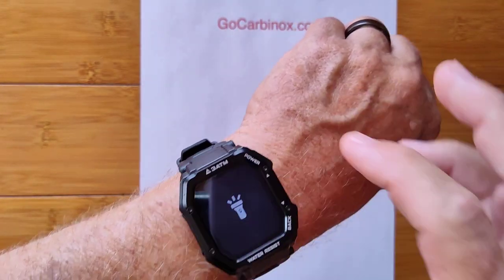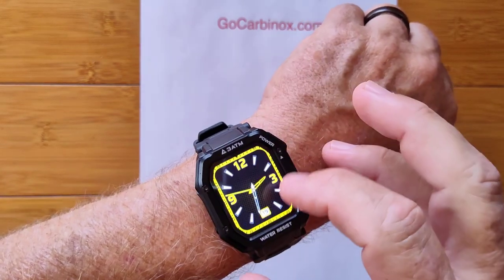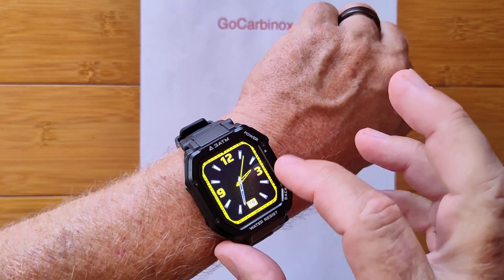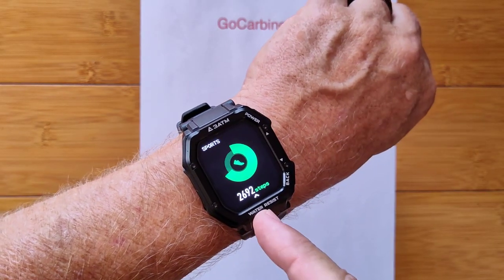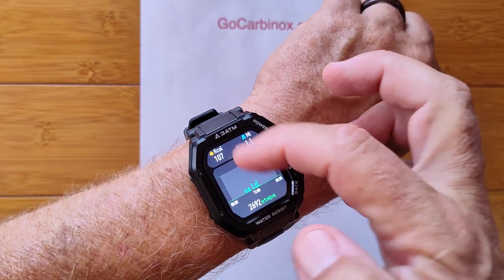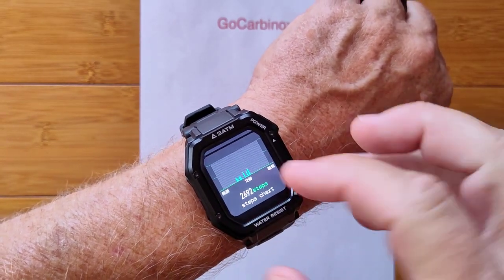Great for nighttime viewing while you're in the dark. You also have notifications sent from your phone that you can set up to tether over here. You've got your step count information combined with your distance traveled, calories burned, and when you took your steps throughout the day.